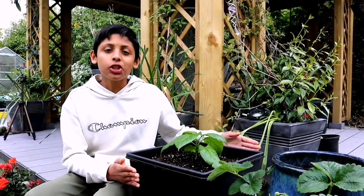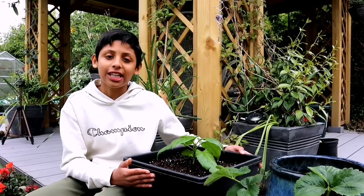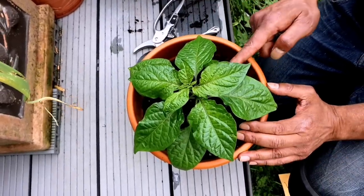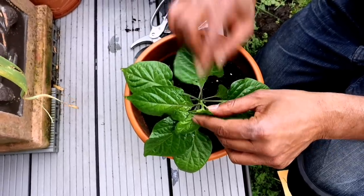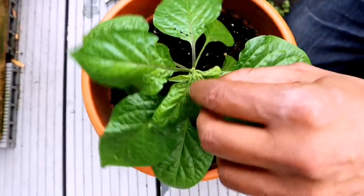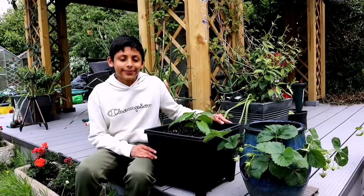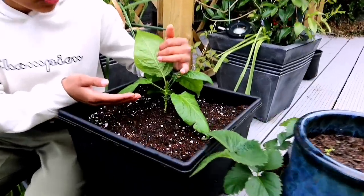To maximize your chillies, you need to prune your chilli plant. Otherwise you'll have one tall lanky stem. By pruning, you encourage side stems to grow and your plant will be a lot bushier and produce more chillies. You want to cut the tip of the main stem on top so side stems start coming out — that's how you maximize your chilli. We pruned this chilli plant a week ago and it's already starting to produce side stems.